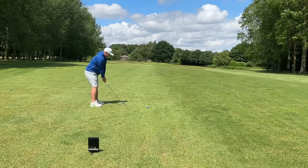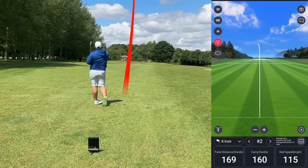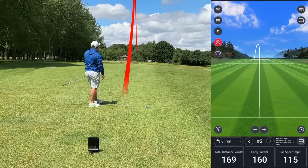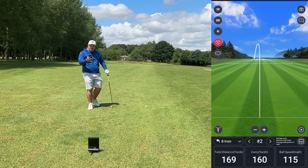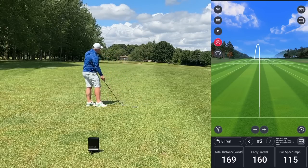Let's see if we can knock it a little bit closer to that flag. Exactly the same — a little bit of a pull-fade. I'll anticipate that's going to be around 156 again. It carried the bunker and that time we had a 160 carry — so four yards more, 169 total. Very, very similar numbers, very similar ball speeds.